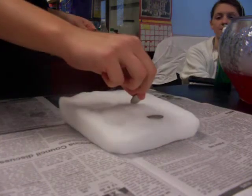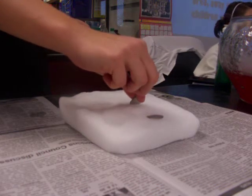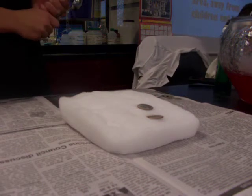Thank you so much. Thank you. Some safety stuff — how to dispose of dry ice: you just put it in a space area away from the children and let it sublimate away.